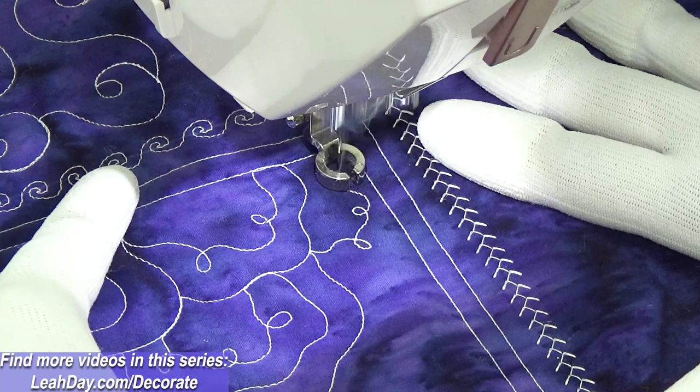Now I've got a little weird area, so I'm just gonna stitch my way out with a very narrow New Phone Cord shape and then travel stitch and echo it. Now I'm out of that weird area and I can form a much bigger shape.